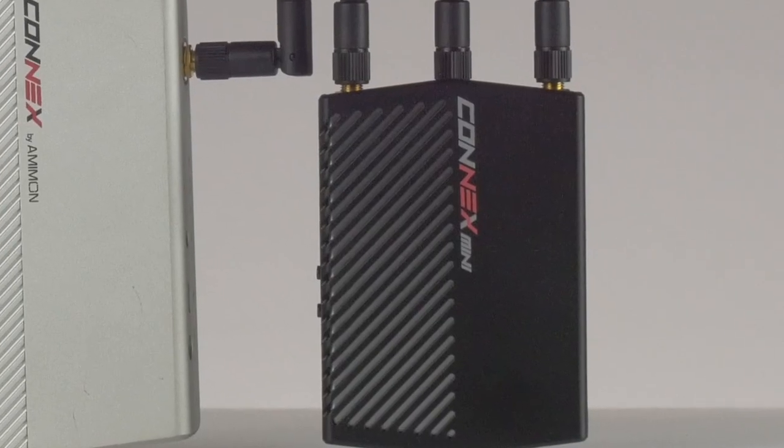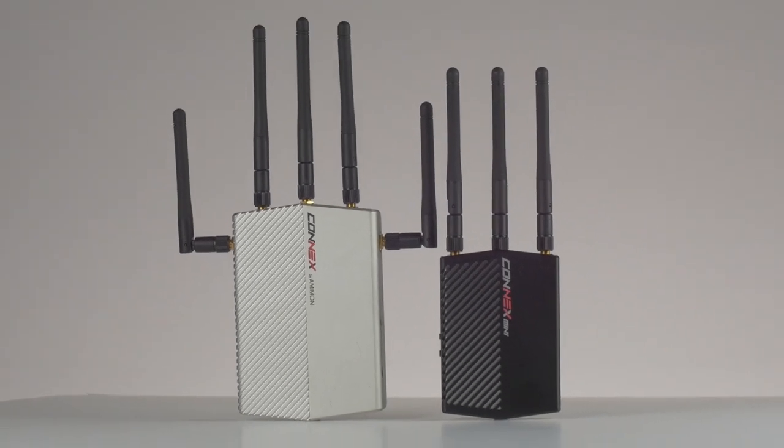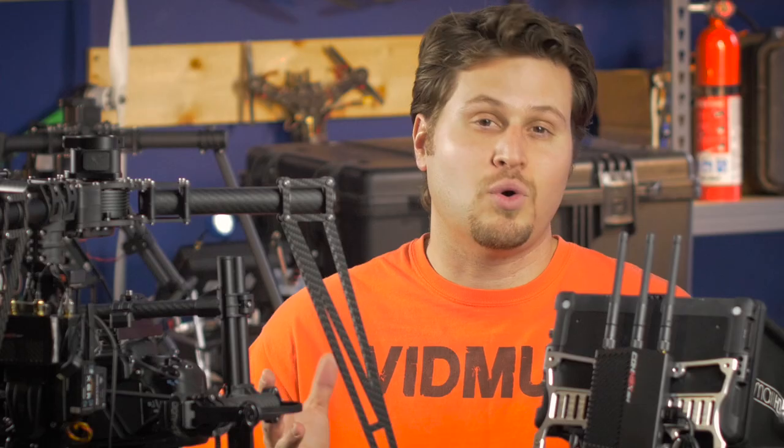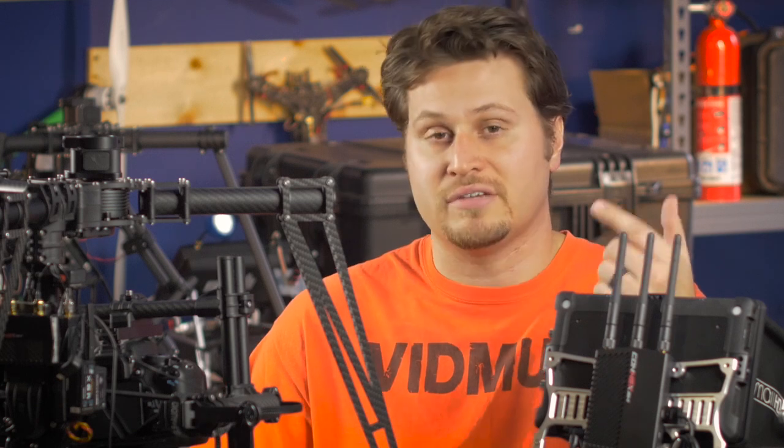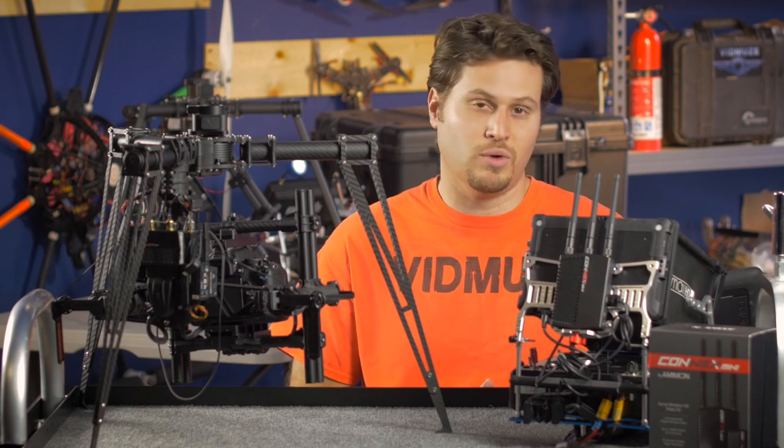The same thing with the receiver — it's a lot smaller, so a lower profile, but also the range has been cut in half. The Kinex standard gives you a whopping 1,000 meters line of sight, LOS, that's about 3,300 feet. The Kinex Mini is limited to about 500 meters, which is about 1,600 feet LOS.